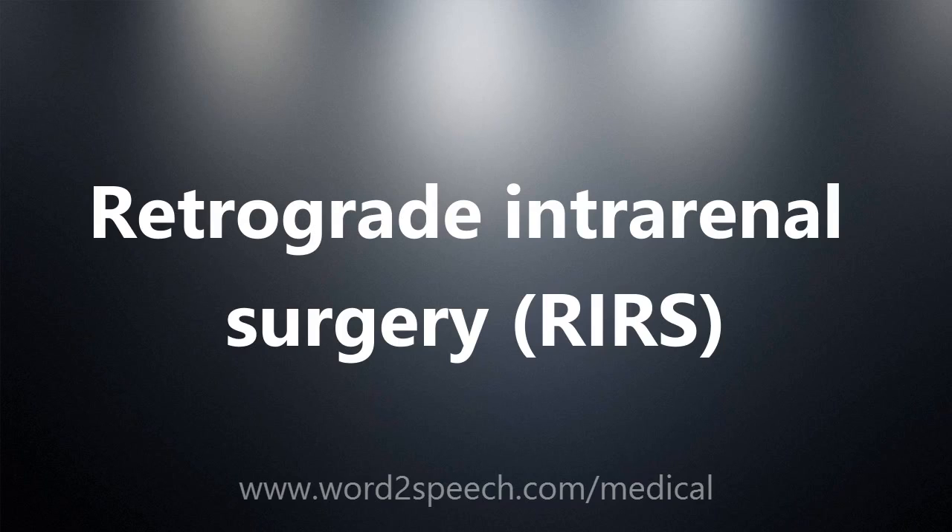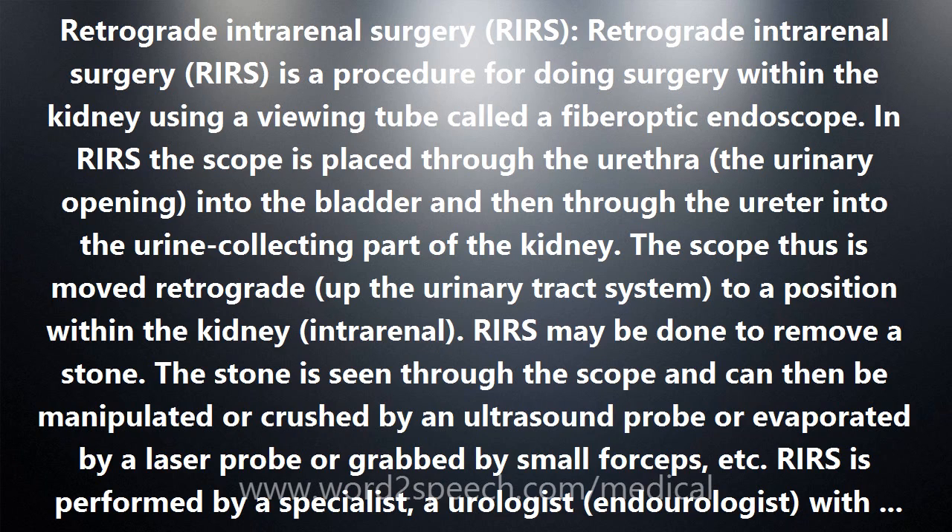Retrograde Intrarenal Surgery is a procedure for doing surgery within the kidney using a viewing tube called a fiber-optic endoscope. In RIRS, the scope is placed through the urethra, the urinary opening, into the bladder, and then through the ureter into the urine-collecting part of the kidney. The scope is thus moved retrograde up the urinary tract system to a position within the kidney.